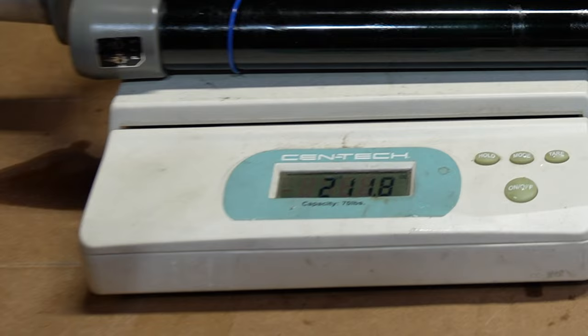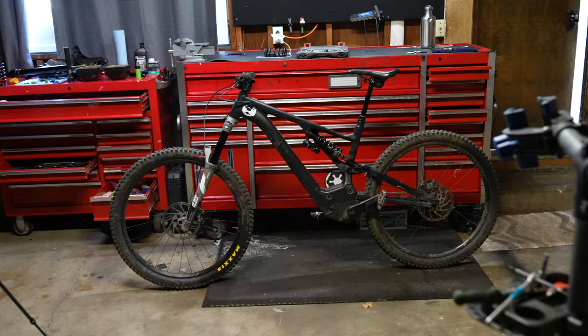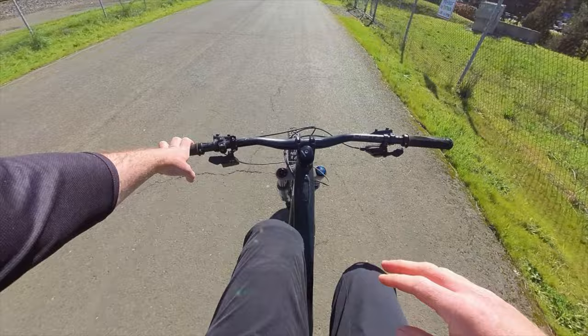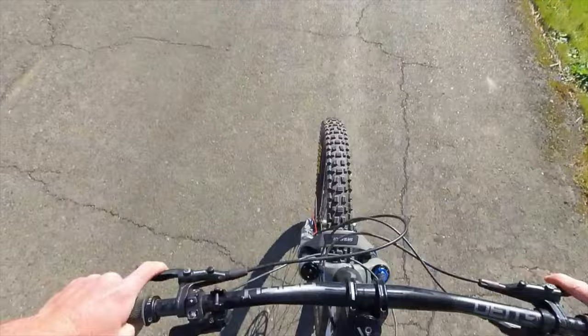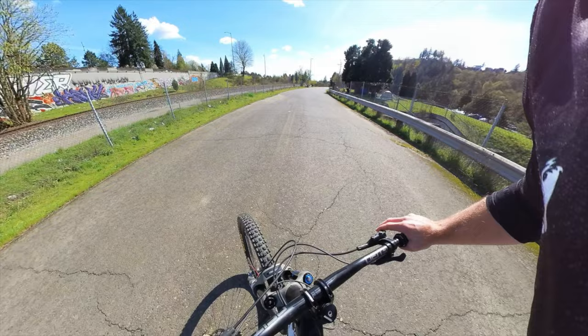Suntour is known for their affordable suspension and this fork is no exception — it's pretty simple so let's take it for its first ride. Keep in mind I traded my Fox suspension for this so it is a used fork. We've got the Suntour, rebound five clicks from dead slow, 20% sag. The rebound range on this fork is extremely slow, so start in the middle and work your way faster on this fork.